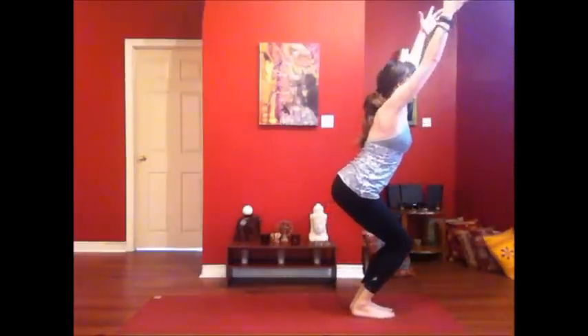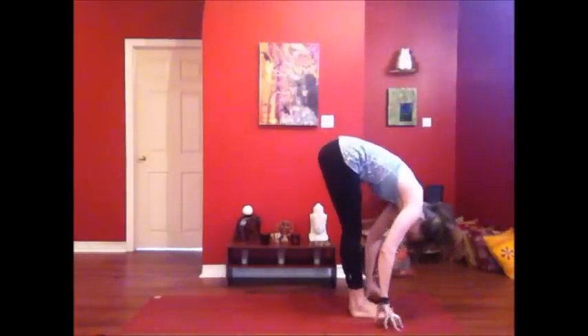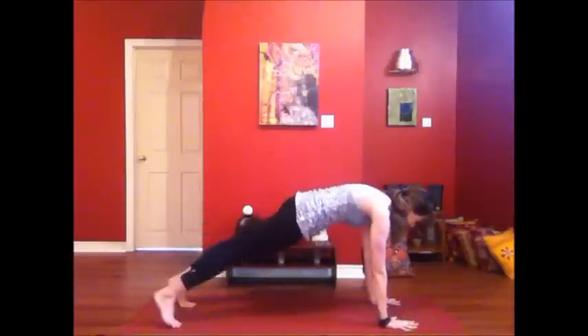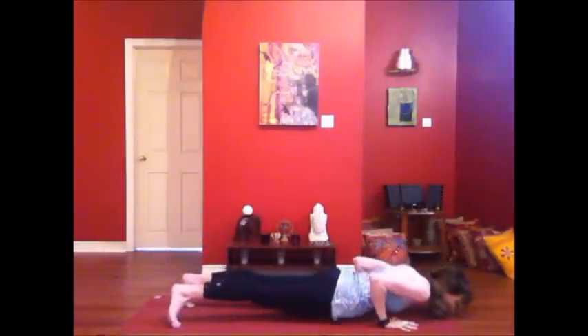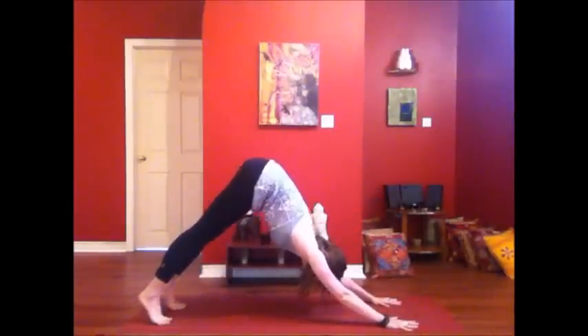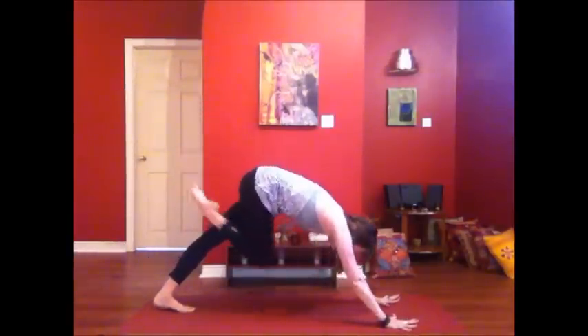Breathe in. Exhale, forward fold. Inhale, lengthen your spine. Exhale, finding your way through that flow. I'll see you back in your downward dog. Inhale, pick that right leg up, stretch it up and back. Exhale, hug it in — knee to nose, core plank.